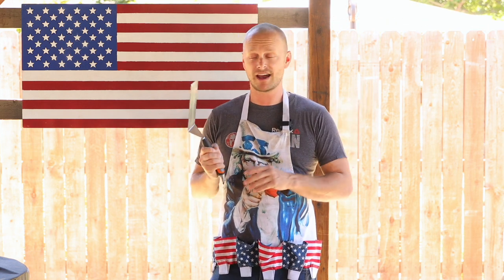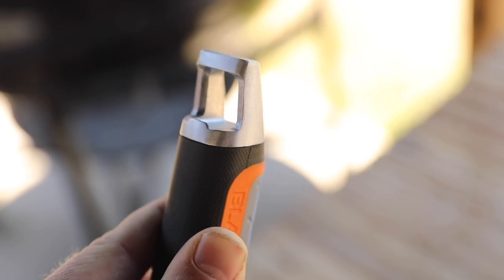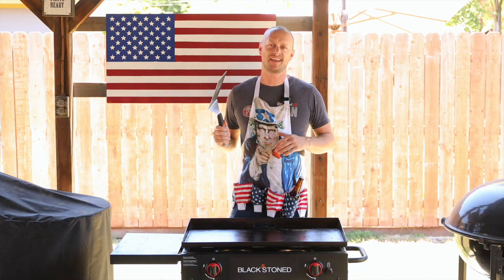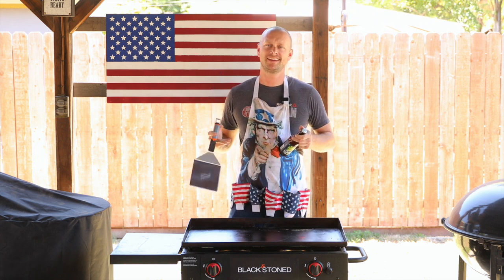Now, a key feature — and this is something you might not notice right away — but here on the end, that's a bottle opener. Blackstone understands. They know that grilling and drinking go hand in hand. Cheers.